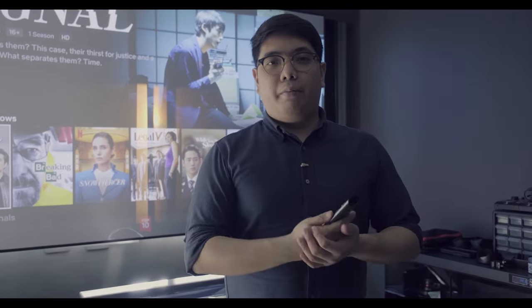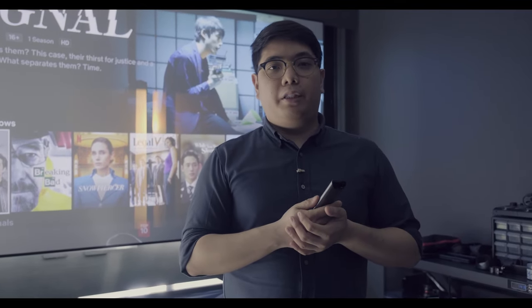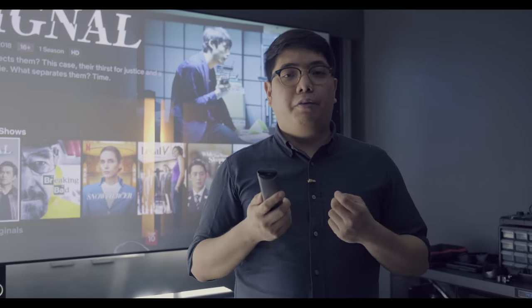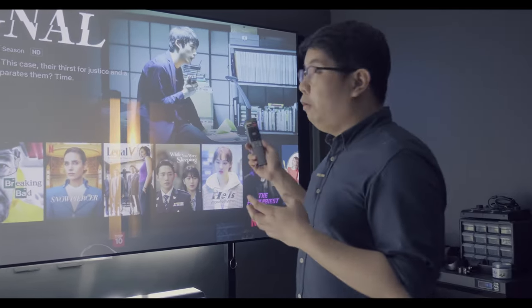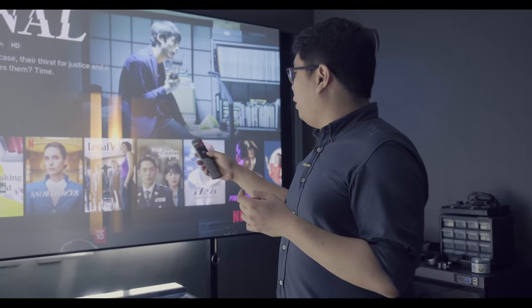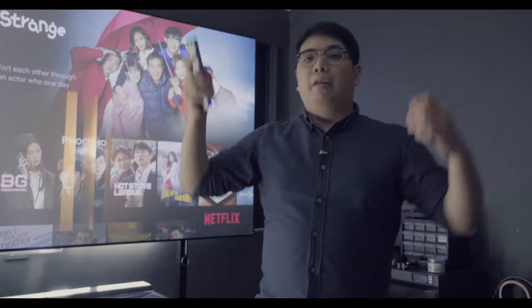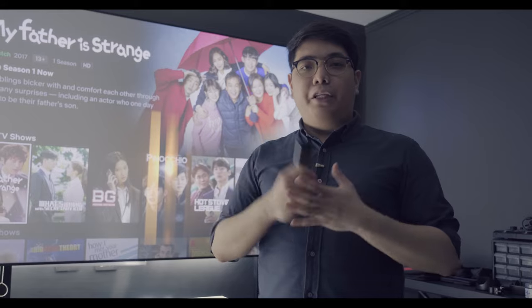To summarize what we did today: we looked at the Hisense 100L10e and saw how immersive the massive 100-inch screen is. The subwoofer really added to the overall experience whether gaming or watching videos. The integrated speakers are also very loud and powerful, and the image quality is very contrasty for a laser TV projector — you can really see all the colors at 4K 60Hz.